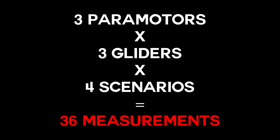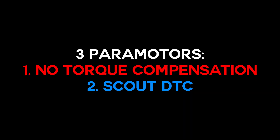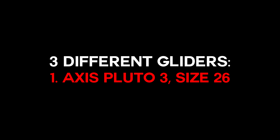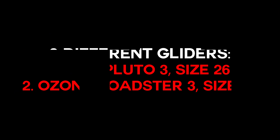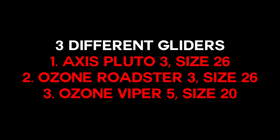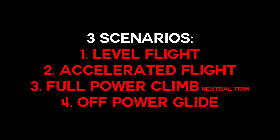We will repeat this experiment 36 times — three different paramotors times three different gliders times four different scenarios. The three paramotors are: one with no torque compensation at all, a standard Scout with dynamic torque compensation, and a paramotor with standard carabiner offset. The three gliders are the Axis Pluto size 26 (beginner/intermediate paragliding wing), the Ozone Roadster (beginner/intermediate reflex paramotor glider), and the Ozone Viper 5 size 20 (top-level advanced glider). The four scenarios are: level flight at trim speed, accelerated level flight, full power climb at neutral trim, and off-power glide down.